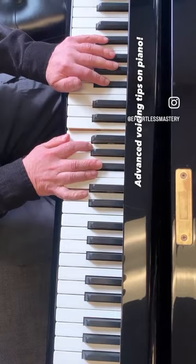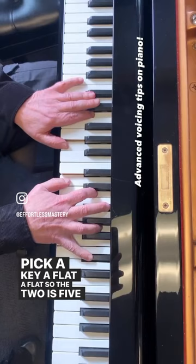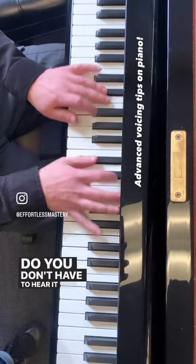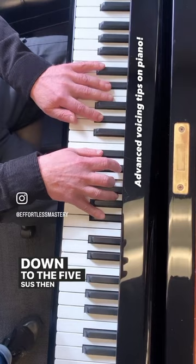That's all I'm showing — I'm just adding that. So if I pick a key, A flat. The two is B flat — all you have to do, you don't have to hear it, you just have to remember the formula: two half steps above the five sus, down to the five sus, then the flat nine.